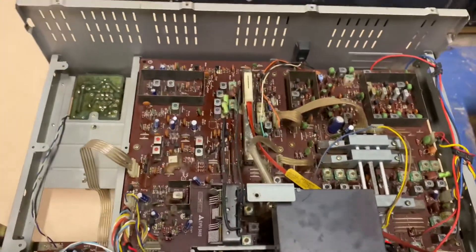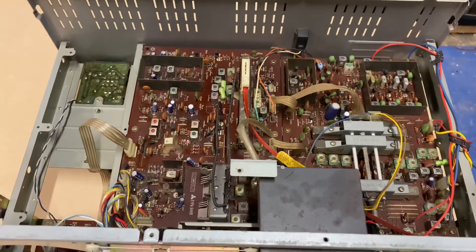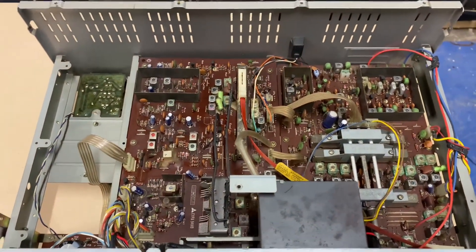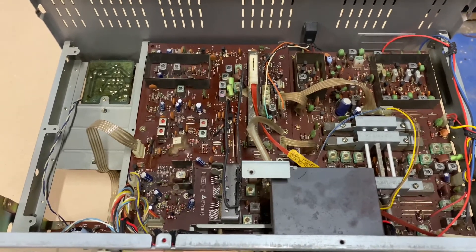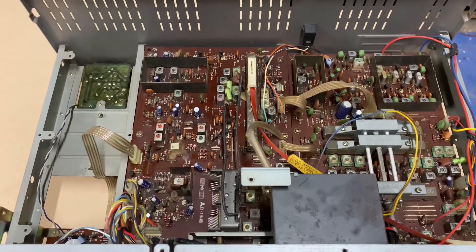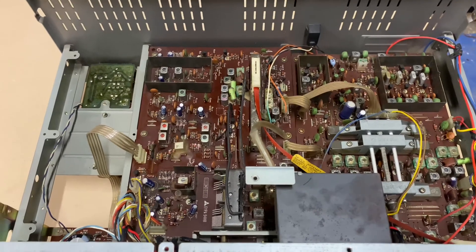I'll end the video here. To reassemble, just reverse the process. Nothing is forced — the unit comes together quite cleanly and simply. The mechanics are just superb and the electronics are amazing. Thank you.